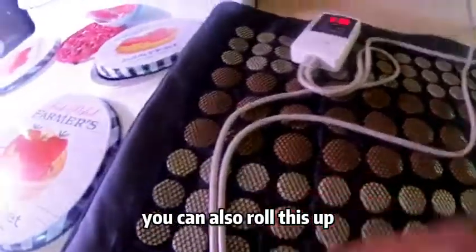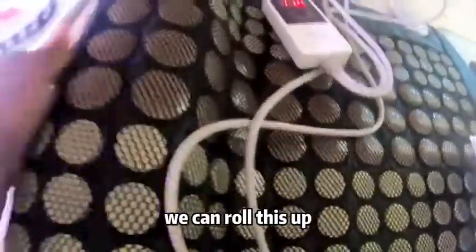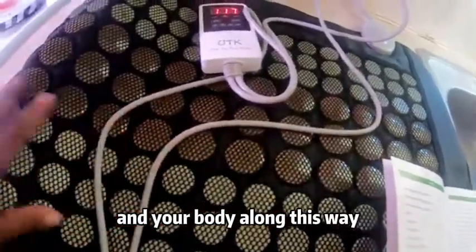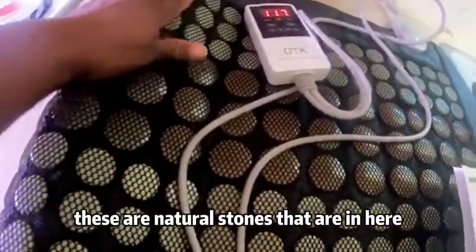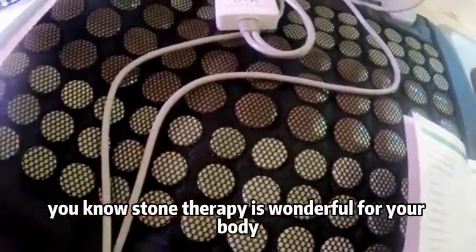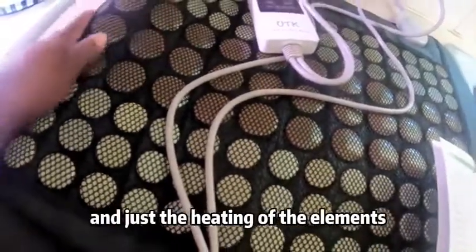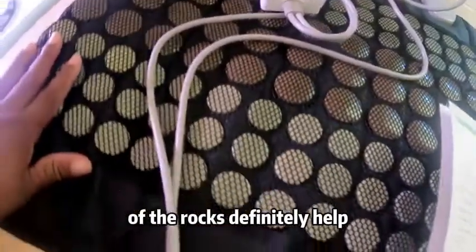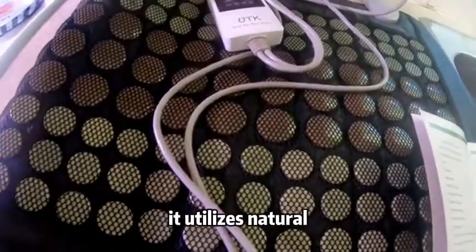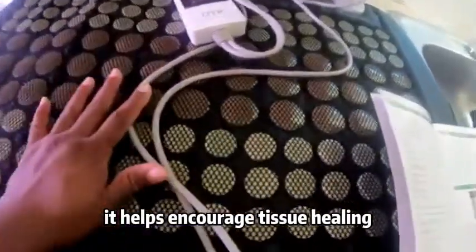You can also roll this up so it can go under your neck — you lay your head on this part and your body along this way, so it sits on your back. These are natural stones and stone therapy is wonderful for your body. It helps relax your muscles, utilizes natural ions to help reduce stress and boost energy, encourages tissue healing, and promotes better sleep.